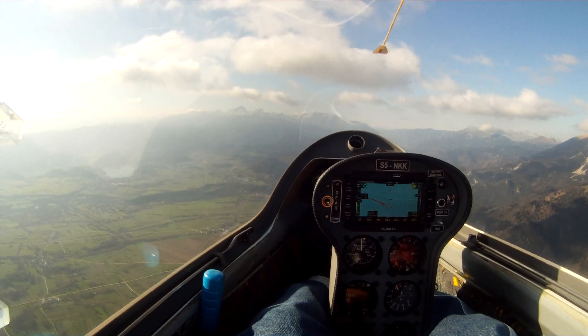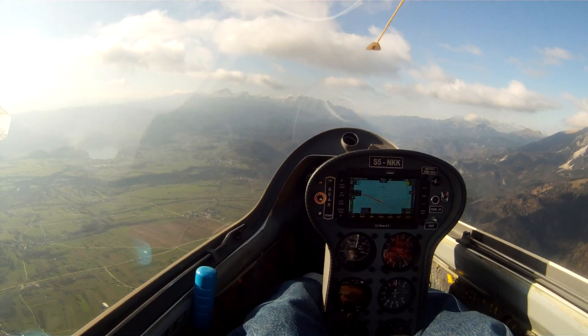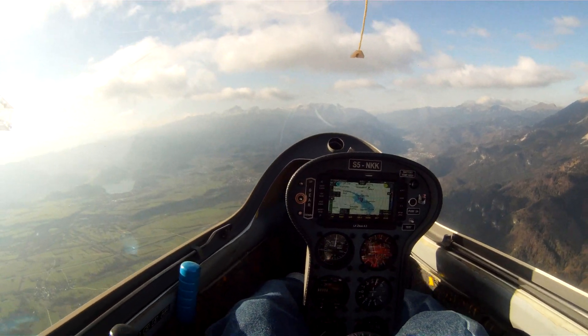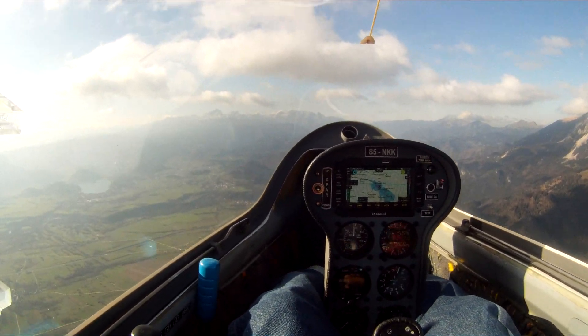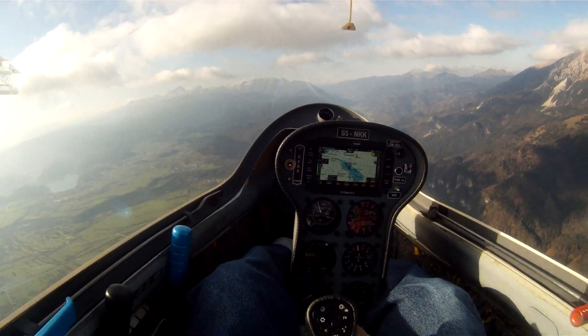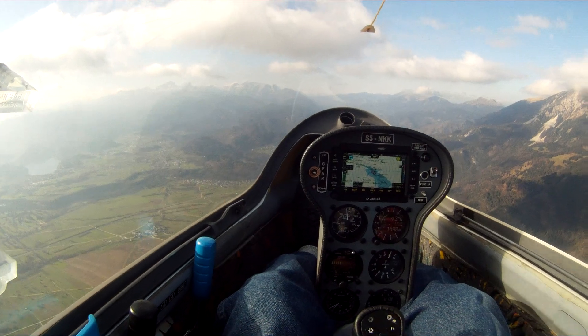Based on this lift, I could get pretty high, I think. Look at that — 4 meters per second. This is great. I'm just completely comfortable in this glider. It is so nice to fly.